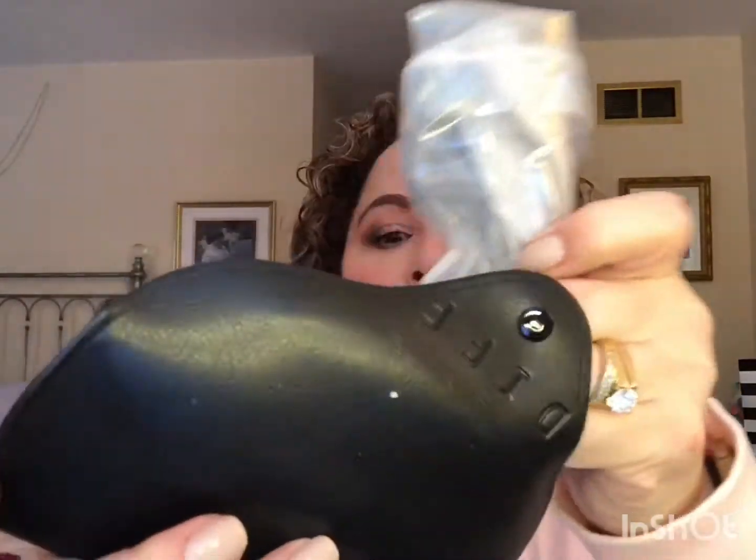These are called the Bella in Tortoise. I love tortoise frames — they work with my hair color and my coloring. I think these are supposed to have pink lenses. They come in a nice case, all nice and bundled. They also come with a cleaning cloth, which I'm always needing.